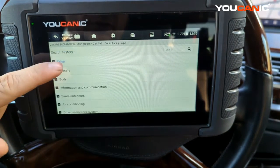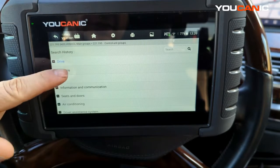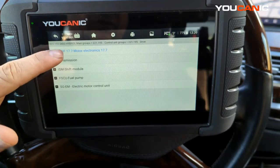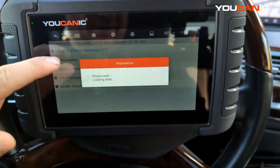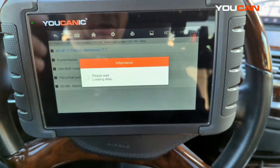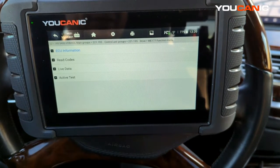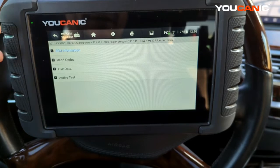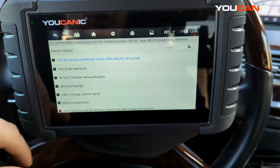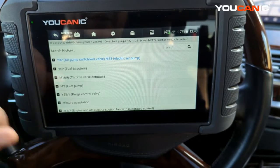The car has a lot of control modules listed in categories. We want to go to Drive and then Motor Electronics — sometimes called Engine Control Unit or Powertrain Control Module, every manufacturer calls it something a little different. Under Active Tests, go to where it says Fuel Injectors.